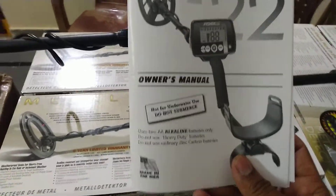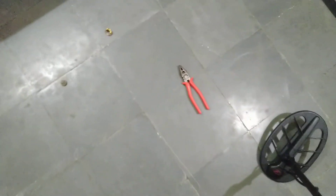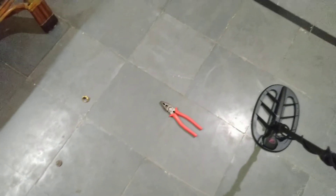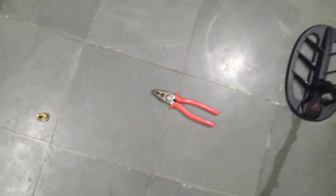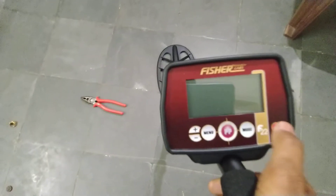Now we will start the machine. Here I have already placed some test objects — a screwdriver, a gold ring, and a copper coin. This cutting blade is made of iron, so we will also put iron off to test. Now we are going to start and check it out.